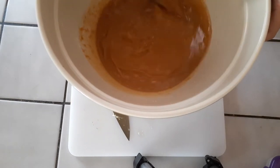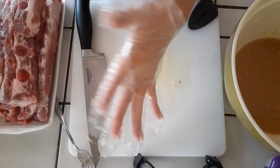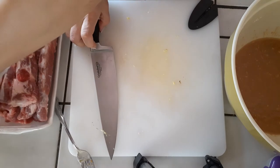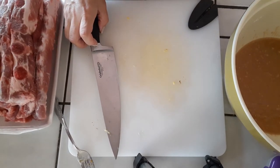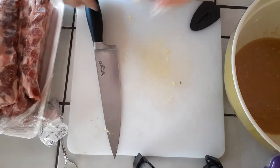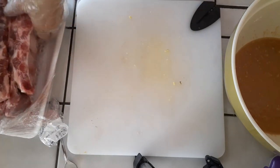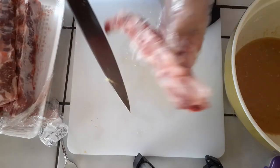Mix everything right up — that's all you need to do. Once you are done mixing everything up, go ahead and grab your plastic gloves just so you don't have to touch raw meat if you don't want to. My pork is not completely defrosted — I do like to keep it a little bit frozen just because it's easier to slice through.